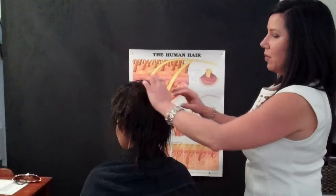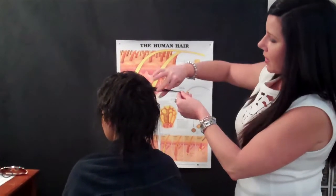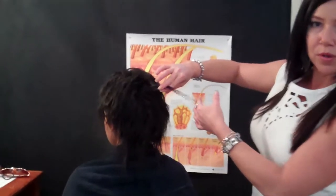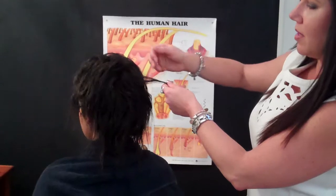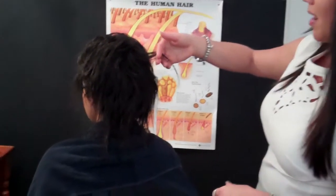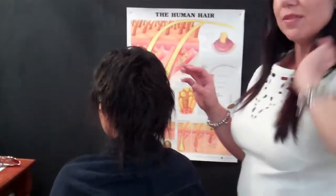We've done the retex on this head of hair before — we did it back in February this year. So we can see that the ends of the hair are still perfectly straight, which is what retex is: permanent straightening. But we have this regrowth, so we're going to process that today. When we did this hair back in February, we had suffered some hair loss and hair thinning.